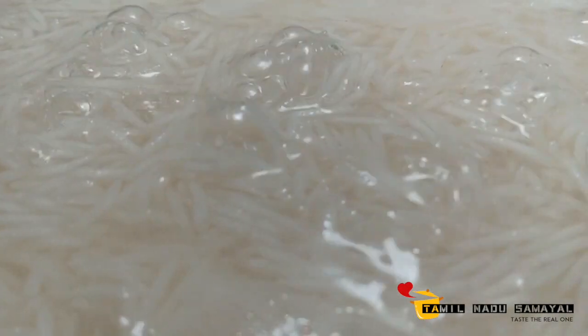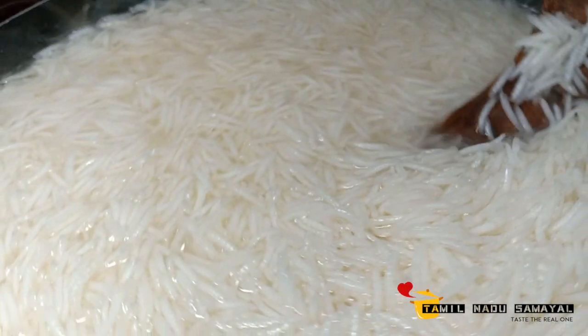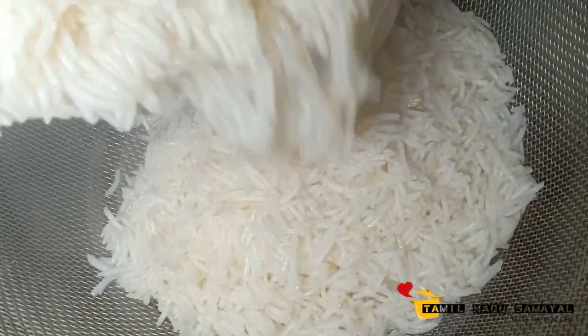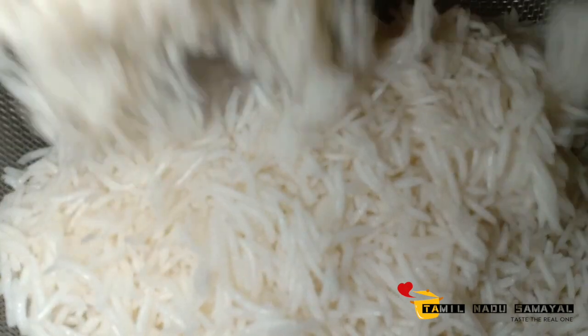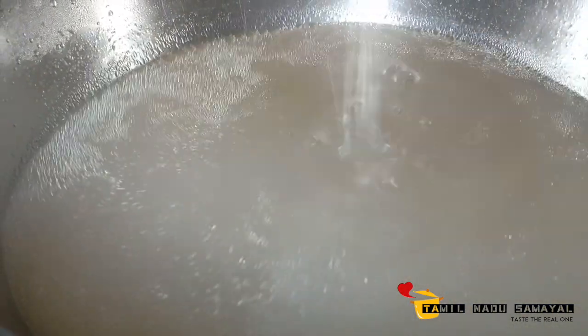I'll cover it as well. I am going to cook it for 5 minutes. Now let's put the flour on the side of the bowl.